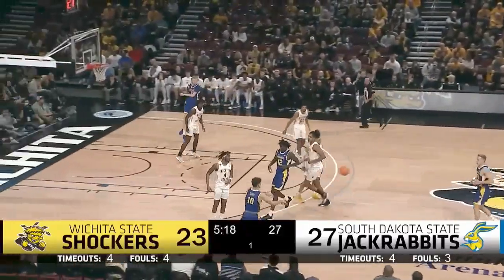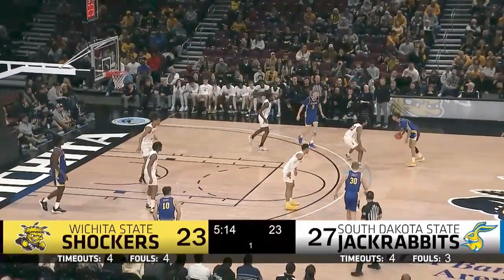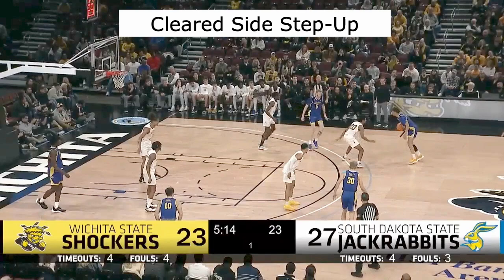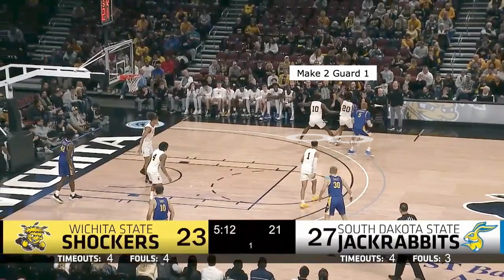The other category of step ups is what I would refer to as a cleared side step up. Instead of having a balanced floor, all three of the other players are on the opposite side of the court and there's no one in the strong side corner. So now as we use this step up screen and hopefully make two people guard one, the big can either roll or he can pop and there are now three defenders on the back side that we have to account for.